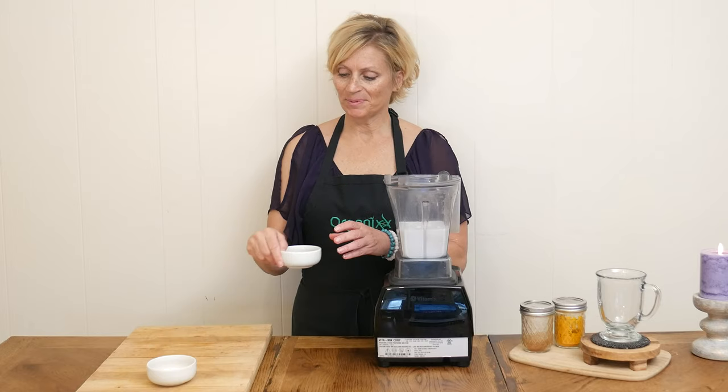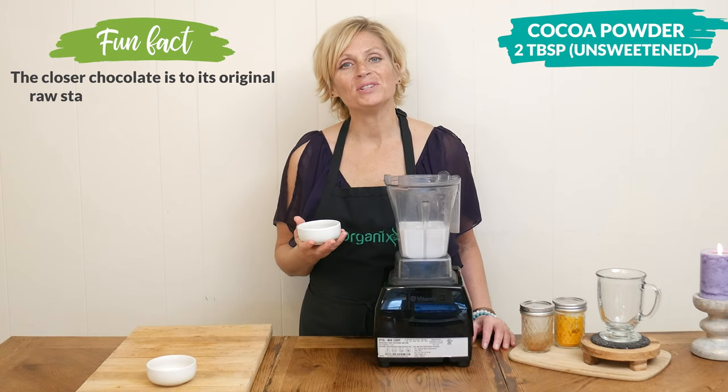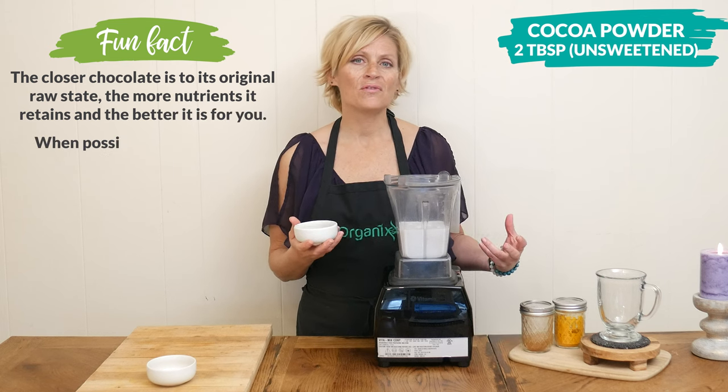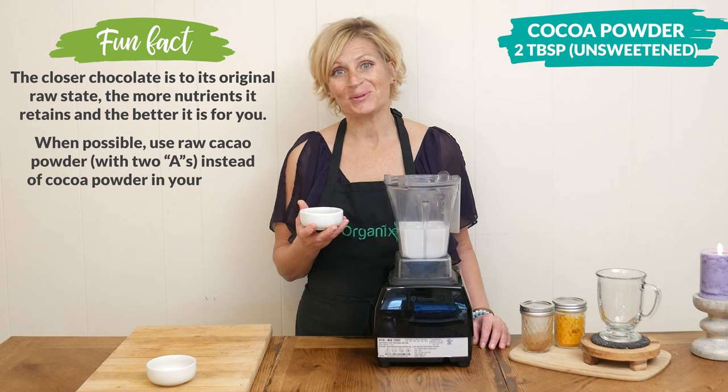Next, we have two tablespoons of unsweetened cocoa powder, which may help reduce the symptoms of depression and just improve an overall sense of well-being, which is super helpful during the colder months.